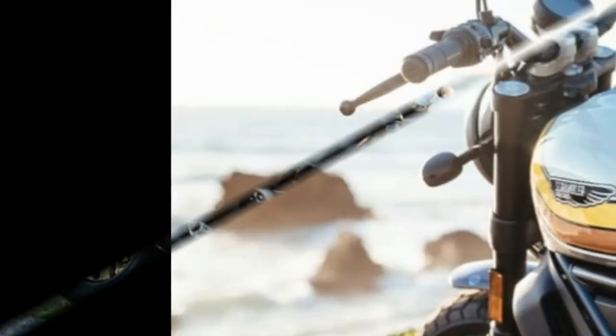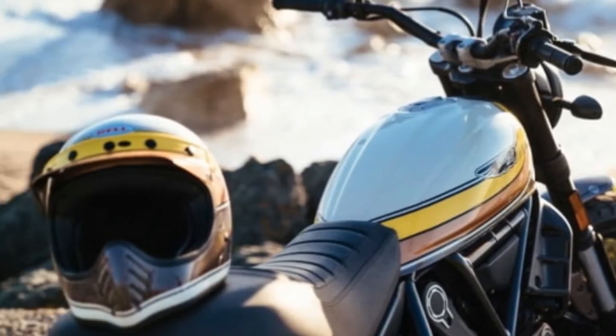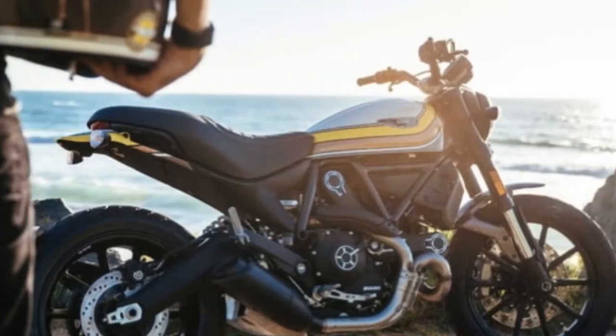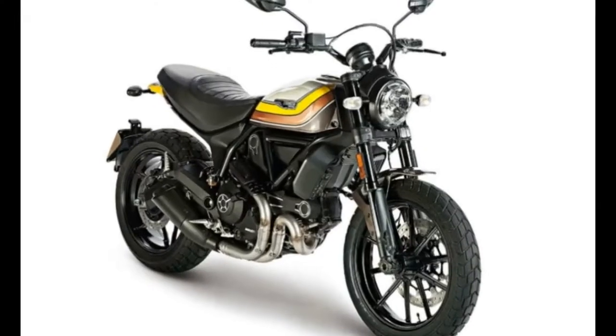An aluminum silencer cover completes the exhaust. A 6-speed transmission moves through the gears. A tubular steel trellis frame with upside-down Kayaba forks in front and an adjustable Kayaba rear shock comprise the chassis. The bike rides on an 18-inch front wheel and 17-inch rear wheel, with a 56.9-inch wheelbase and 31.1-inch seat height.